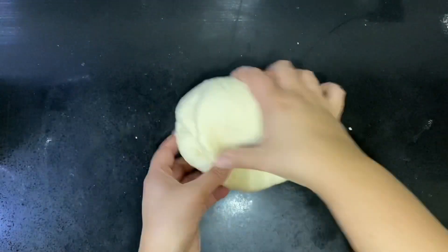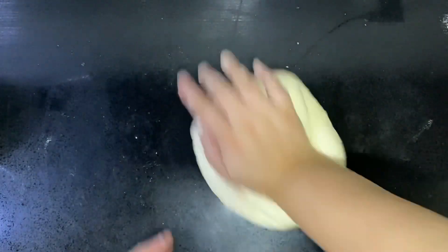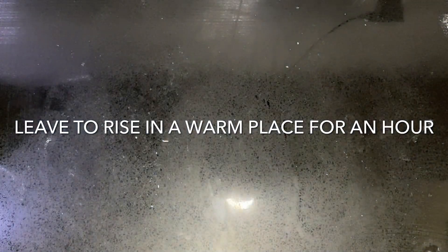I love how easy this dough is. It comes together really quickly and you just need to put it to rest for about an hour and that's it — you'll get really nice flatbreads. Just leave the dough to rest in a warm place for about an hour and then we'll come back and roll it.